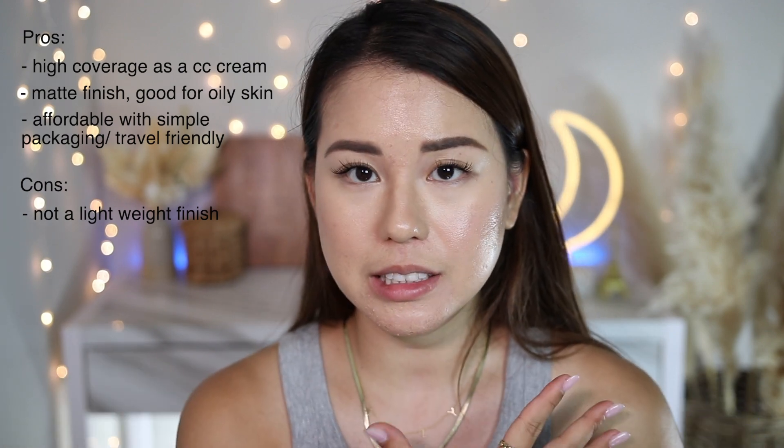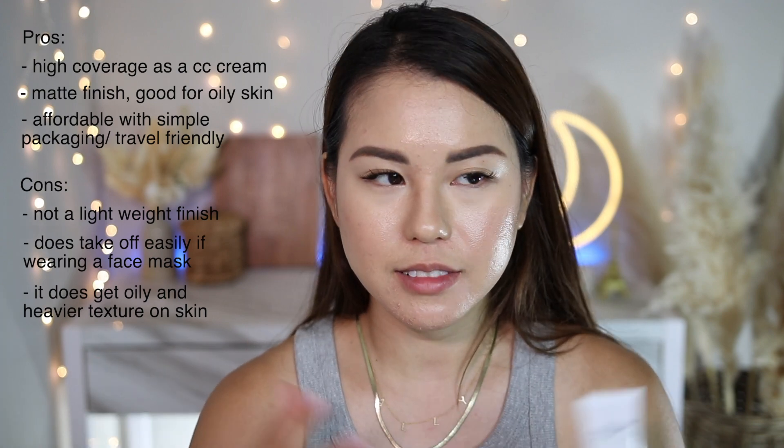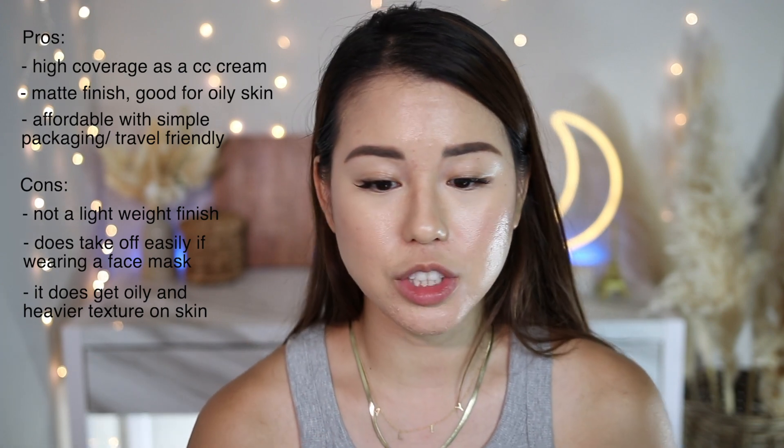For the cons: it's not as lightweight as I thought — you can definitely feel a layer of foundation on your face, which I didn't expect from a CC cream. Second, if you're wearing a face mask, be aware — it takes off the CC cream easily on the nose and chin area, so bring something for touch-up. Third, even setting with a loose powder, I still got a little shiny on my T-zone and chin — it doesn't give a fully matte finish all day if you have oily skin.